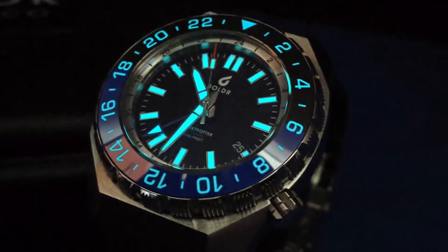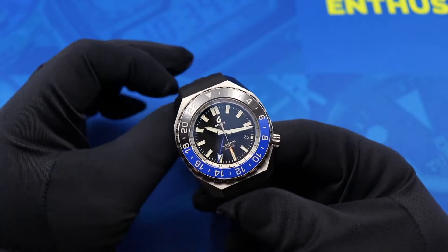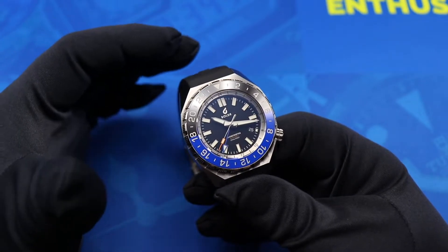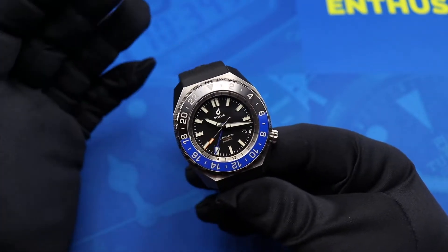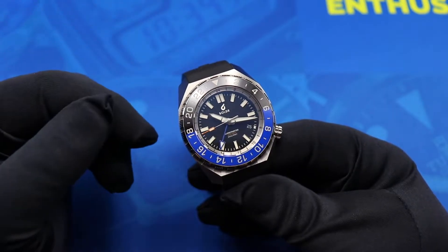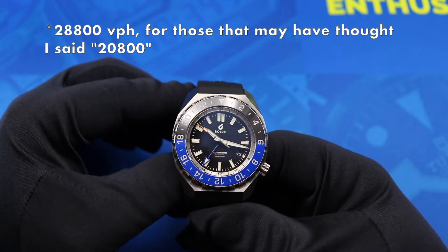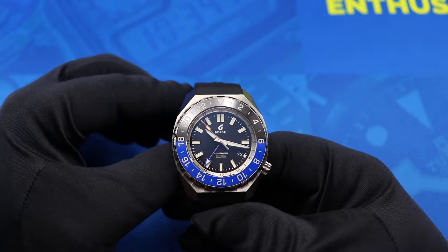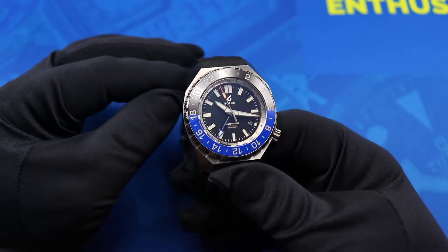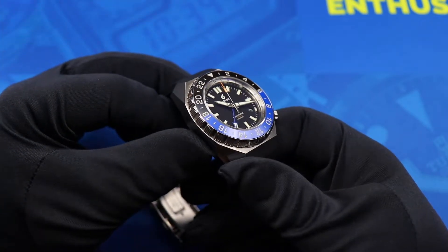The Boulder Globetrotter is powered by an ETA 2893-2 GMT movement at the Elaboré grade — the second of four grades they offer. It features hacking, hand-winding, a quick-set date, and an independently adjustable GMT hand. It beats at 28,800 vibrations per hour, giving the seconds hand a smooth sweep. The movement is rated between minus 20 and plus 20 seconds per day, and the performance on this example falls within that range.